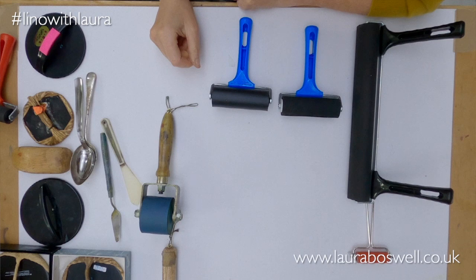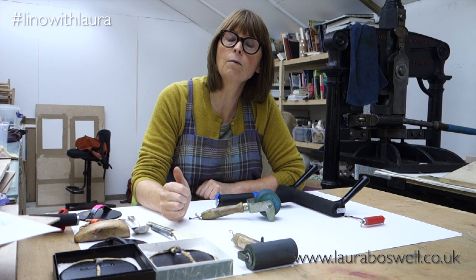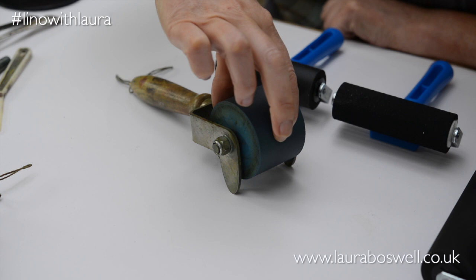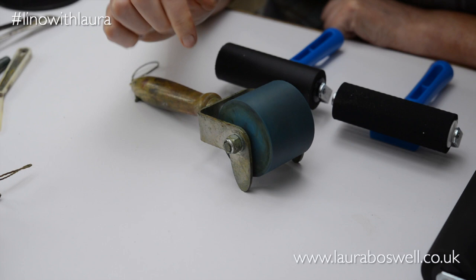If we go up to more expensive rollers, this one is from Hawthorne Printmaking Supplies. I should mention that if you look on my website there's a resources section with a supplier list that includes UK suppliers and some foreign ones, with a little bit about each supplier. Hawthorne make this roller and it's a nice soft roller which I really like, with quite a chunky handle. You can see it's quite convenient because it has a prop on it to keep the roller above the working surface when you're resting it.